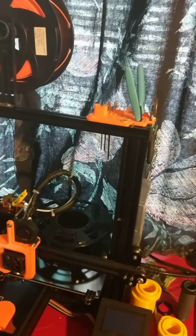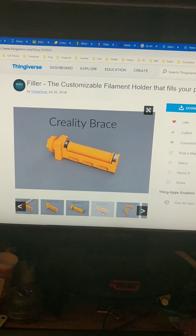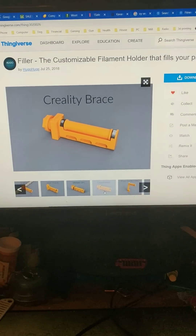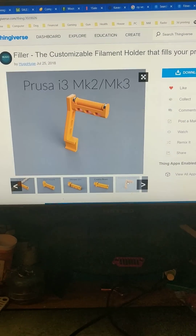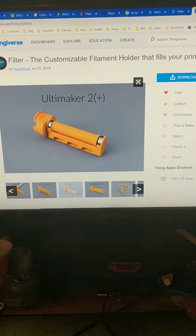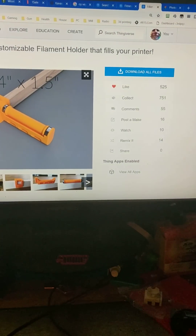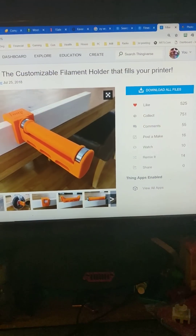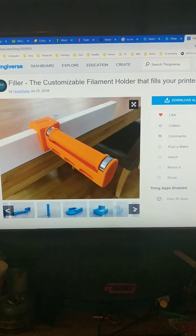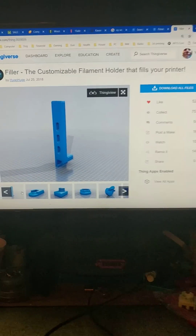So I thought I'm going to look for something better, and I found this thing on Thingiverse. Here it is. This is on Thingiverse by Hugo Huge — I'll put a link to it below, and a link to the other bearing thing as well in case you want to try it. This isn't just for the Ender 3; it's a modular system. He's got a wall mount for it, something that will fit on a board, and something that will fit on the regular 20 by 20 extrusions. I printed two for my Ender 3s.